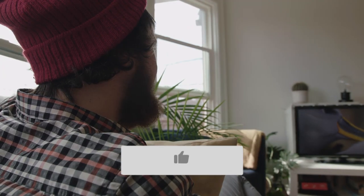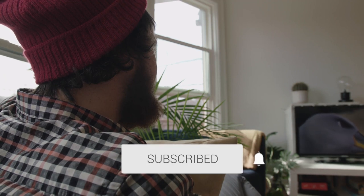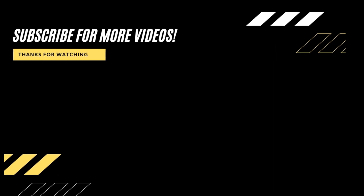Well, hopefully this video was helpful to you. If it was, go ahead and hit a thumbs up on this and subscribe to my channel. I make tech videos all the time and I'd love to have you back in the next one. Take care. Bye.